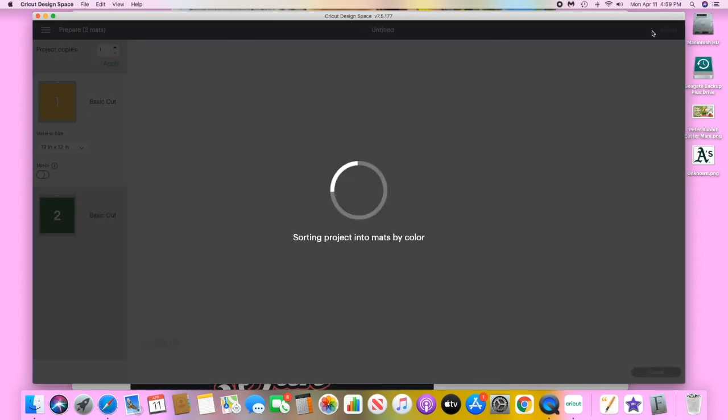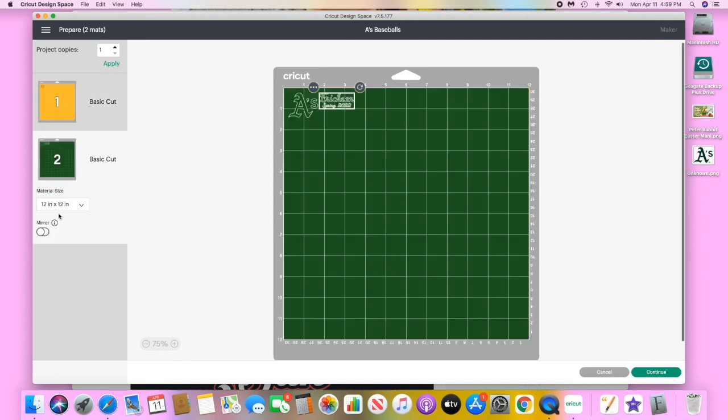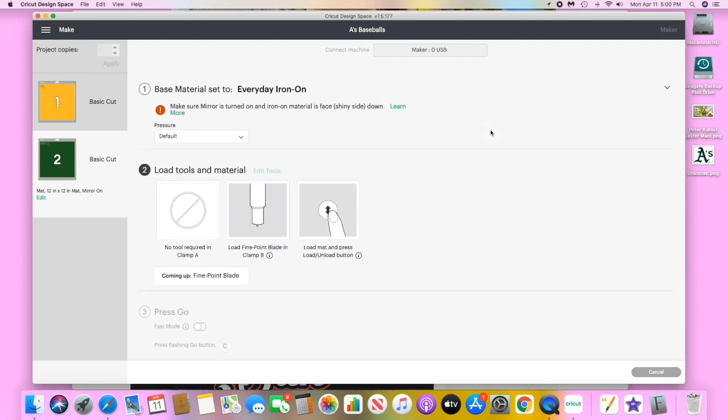Once we hit 'Make It,' we want to make sure to select mirror on both mats since we're using HTV. I'm using Siser EasyWeed Stretch HTV and it's pretty thin, so I'm going to select 'Everyday Iron-On' for my base material. Now I'm just going to cut it out — make sure you've mirrored and have the shiny side down.